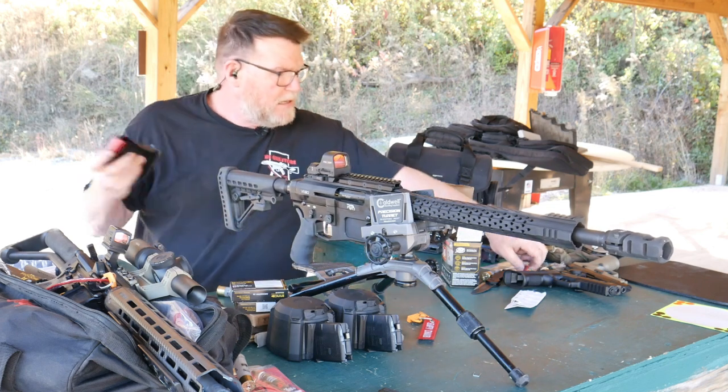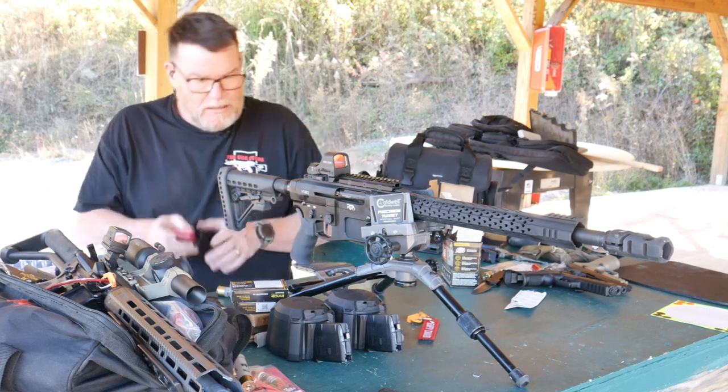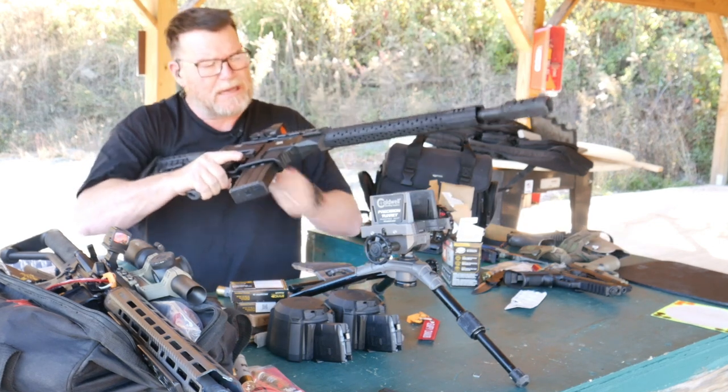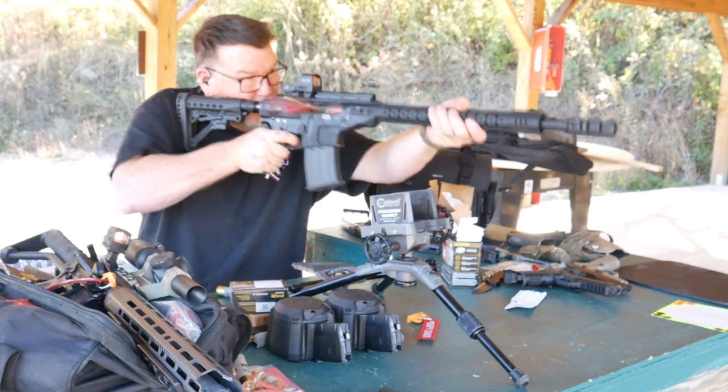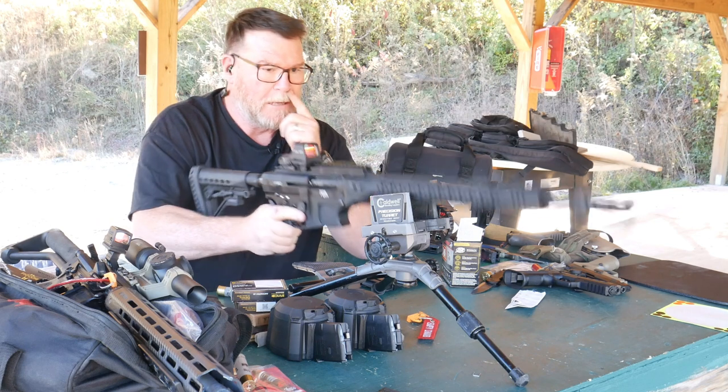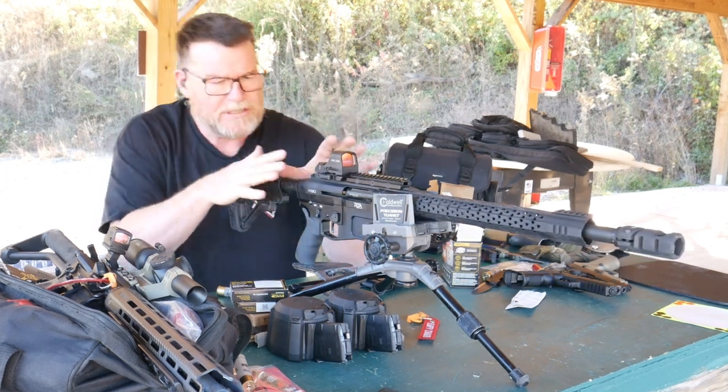Now we're running just the 1150 FPS stuff — this is the low recoil stuff, and I've got a ton of it. Good ejection pattern there. Having fun. Let's go put this thing away.